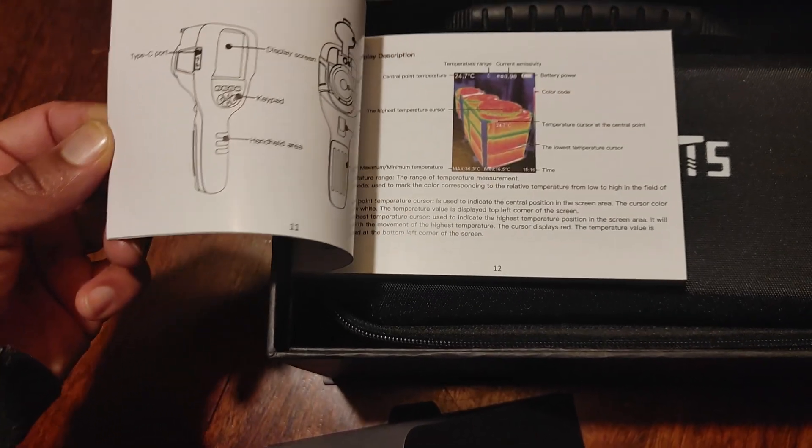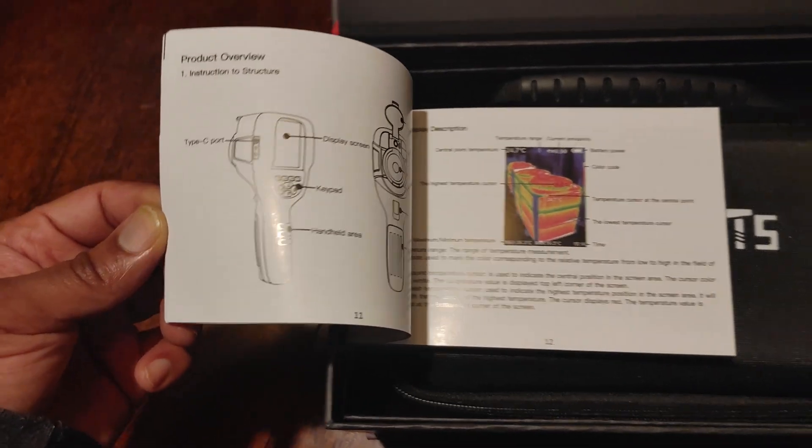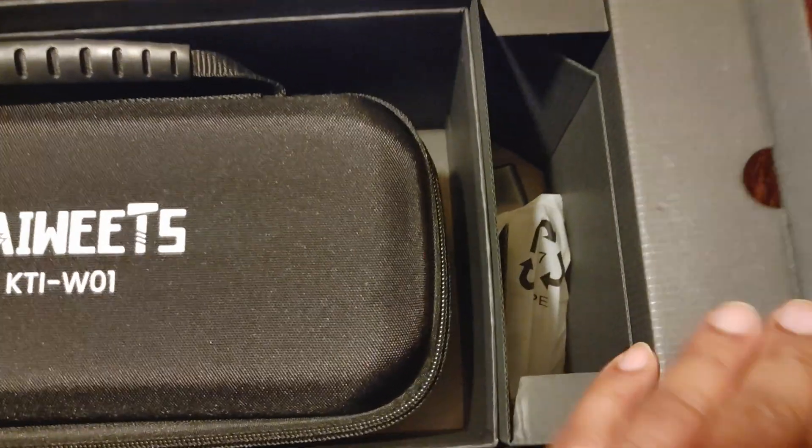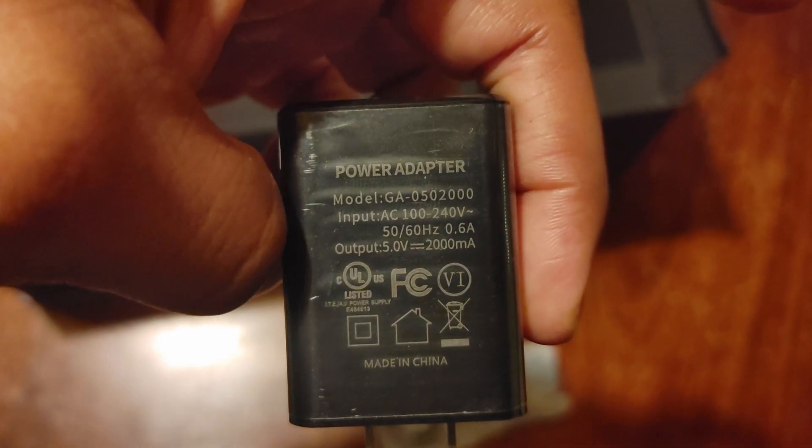This manual is in a lot of different languages and is a way more comprehensive user manual than the Flare or Top Dog. Going back to the inside of the box, we have a cable — obviously a charge cable — and a power brick, something a lot of these units aren't coming with anymore, so you have that slow charger here.